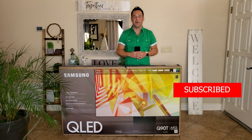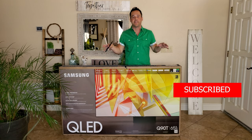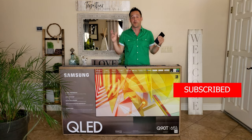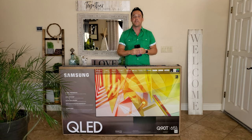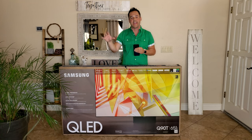Welcome to part one on the all new Samsung Q90T. This will be a several parts series, which I hope to cover all aspects that you would want to know about this beautiful TV by Samsung. If you followed my channel over the last few years, you know that the Q9 is one of my favorite TVs. The television that I bought in 2018 is still working great and I actually love that TV. I'm very excited about this television, and I believe this is the year we start to see things really start to shift to 8K.